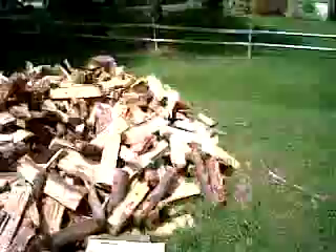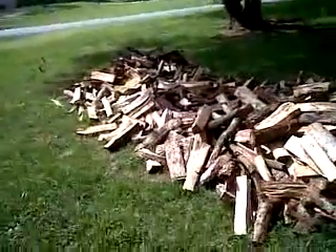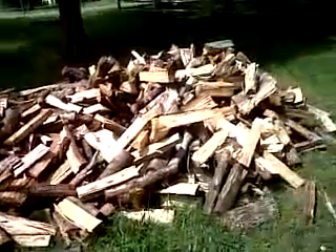Some of my dogs. But this stack right here — this is what about two cords looks like. It's a lot of wood now.